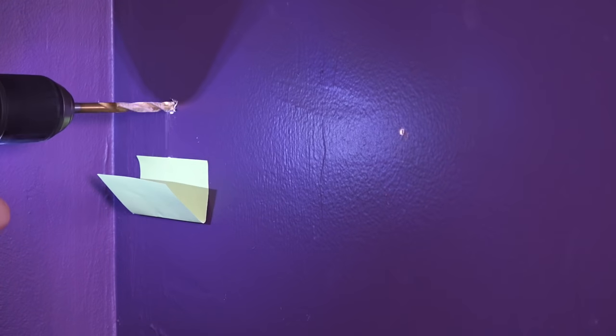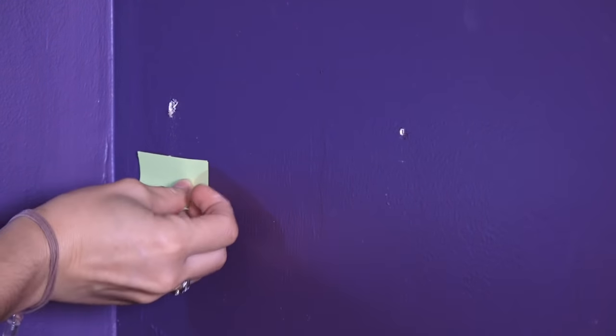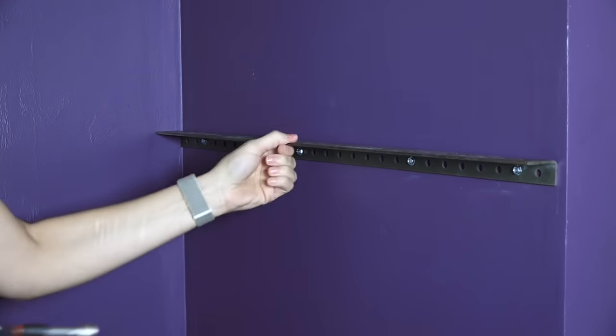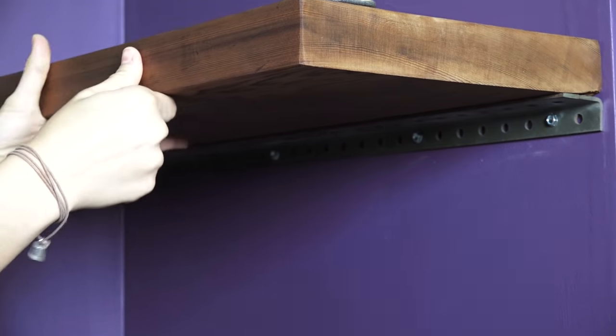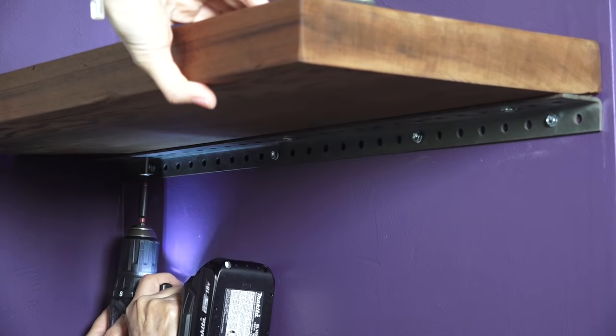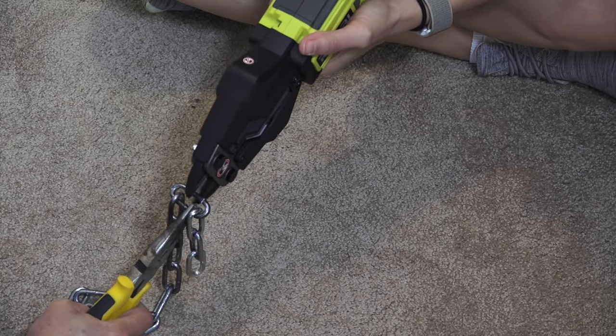We drilled pilot holes and added anchors to three of the holes, then attached the four hex head screws. Then we added the shelf and secured the angle iron to the wood with a couple of screws.